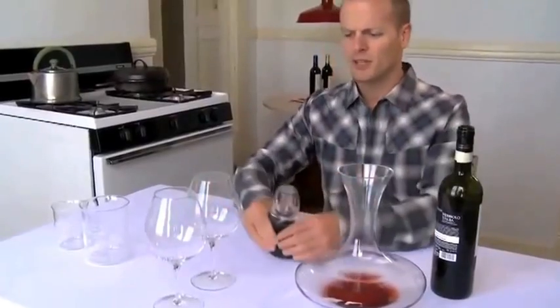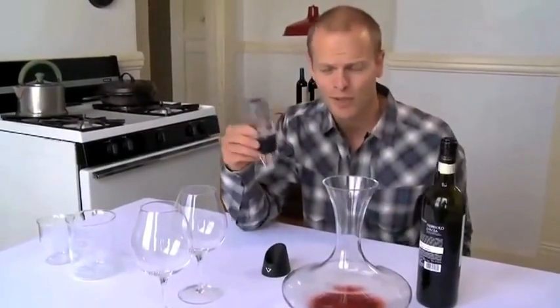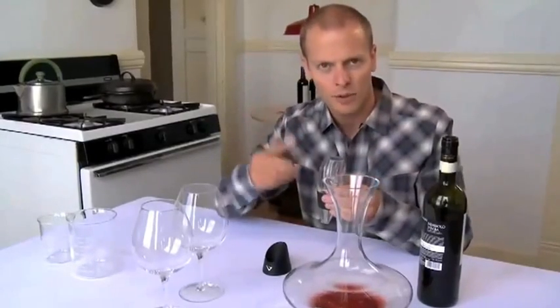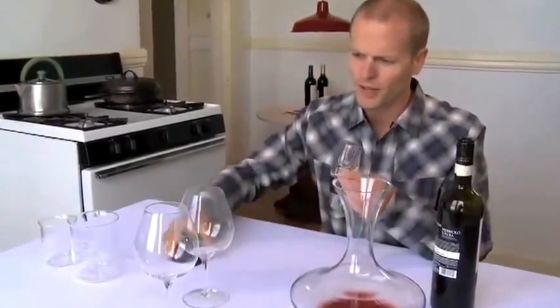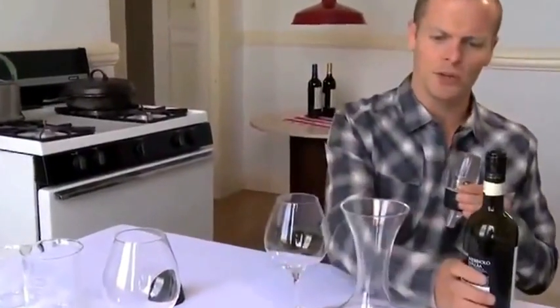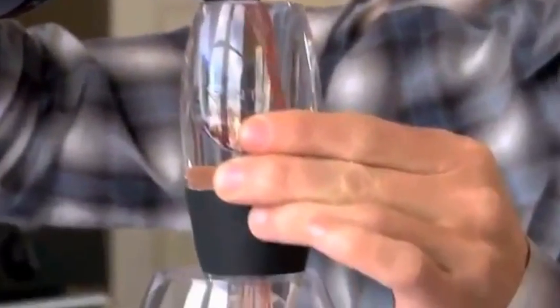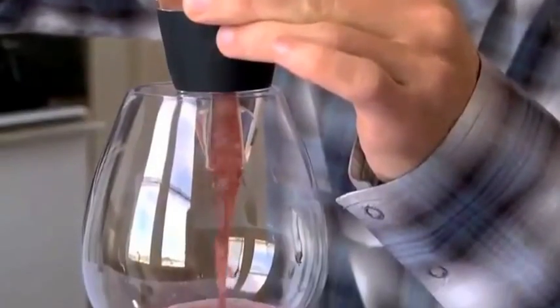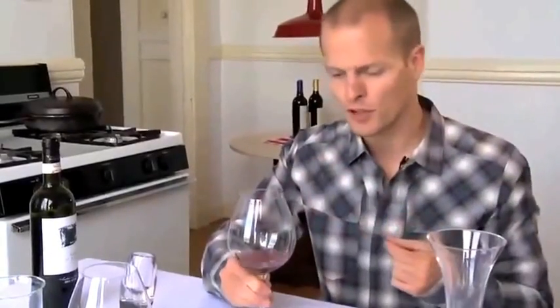There are a few other options. The first is this Venturi device, which capitalizes on Bernoulli's principle. That means that as you increase the velocity of the liquid, you decrease the pressure and are able to actually infuse more air. You would do it right over a glass — you can hear it being siphoned through and increasing the flow. This is a faster way, a cheat versus the larger decanter, and you can do this over each glass.